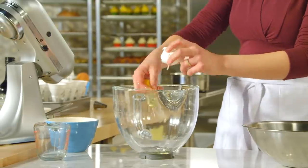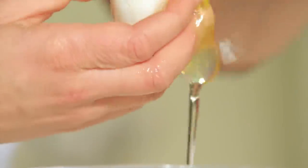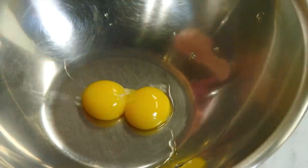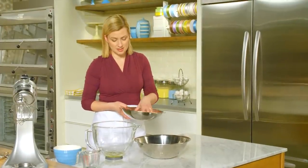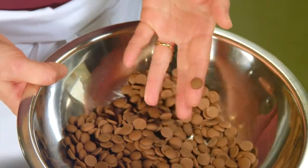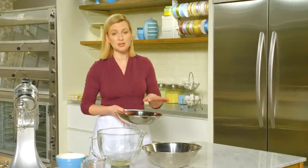The whites are set aside for whipping later, and the yolks I'll cook in just a little bit. My eggs are at room temperature, as recommended. Now it's time to take care of the milk chocolate — I have eight ounces of milk chocolate, the baker's variety that comes in chip form, so it melts very quickly.